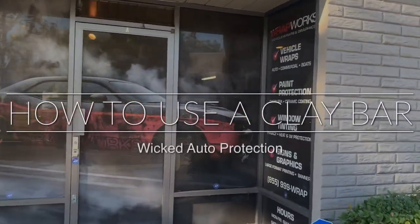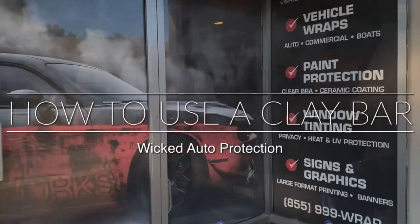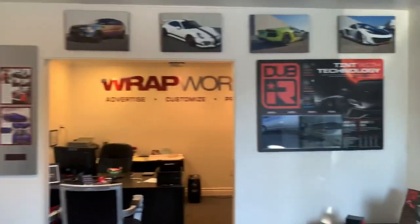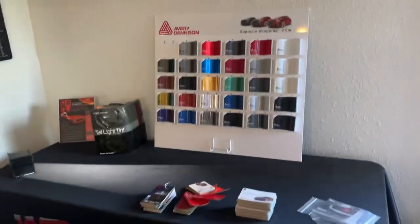Hey guys, I am here at Wrapworks today in Mission Viejo. I have known the owner Chris Youngash here for many years. They do phenomenal work and have a really awesome shop.